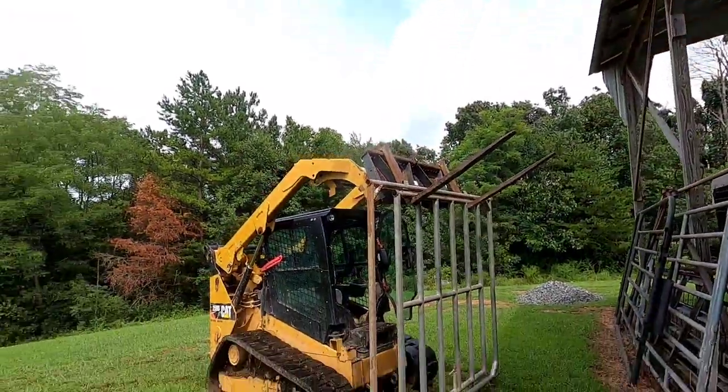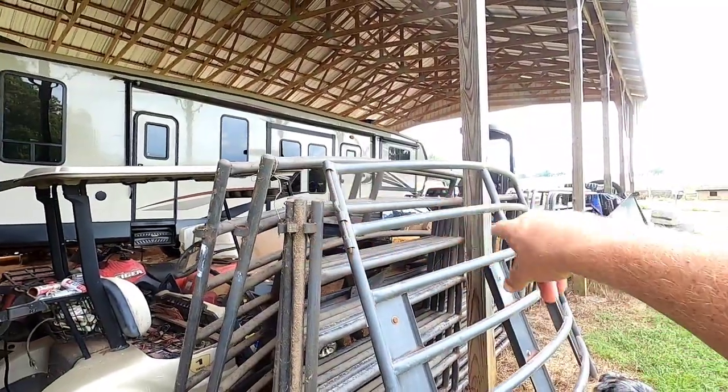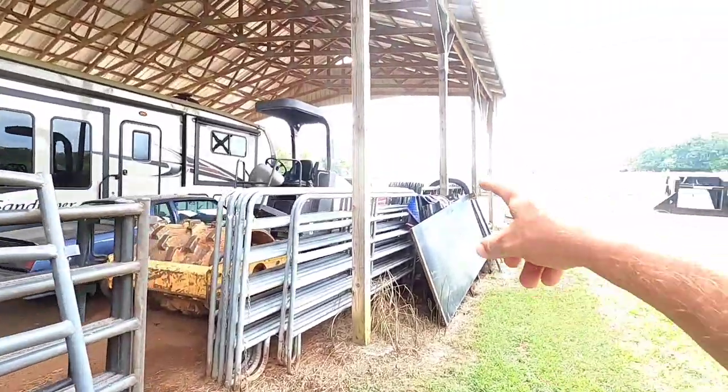I'll count that as a win — I got that gate out between those other two gates without tearing anything up. That's a plus for me. I've got another cattle working system here, it's a really nice system. I had it at another farm where I was leasing, but I got so much work going I don't have time to farm like I used to. I let that lease go and finally got all this stuff home. This is a whole lot better system than what I had set up in the field. At some point I hope to build a little barn to work the cattle in and set this better system up, but for now this is what we've got.